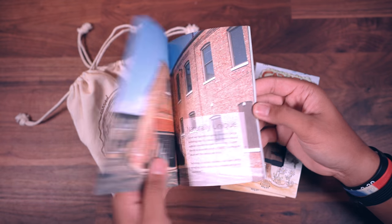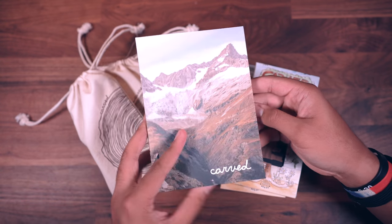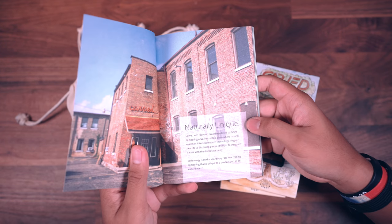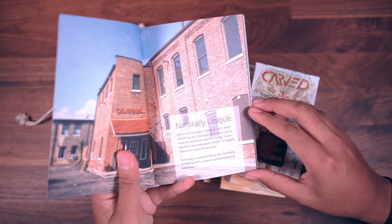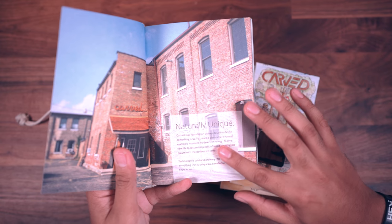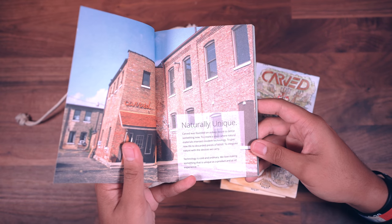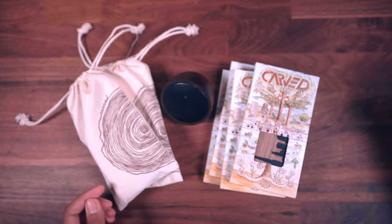But before I do that, I just wanted to quickly take a look at this little booklet that came with my order. Basically, it just tells you what they're all about. Carved was founded on a deep desire to define something new, to create a place where natural materials intersect modern technology. So basically, they're looking to mix the two, and that's what we've got here.